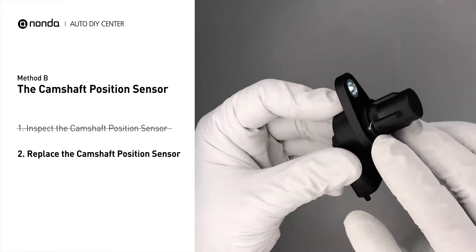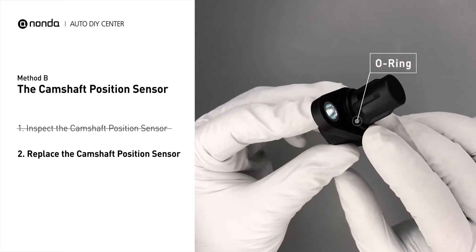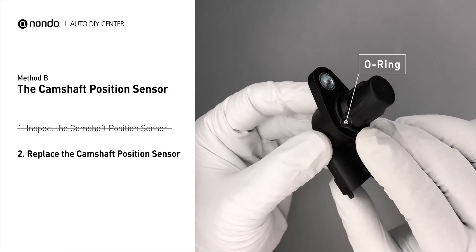Check to make sure the o-ring from the sensor hasn't fallen into its hole. Then replace it with a new camshaft position sensor.